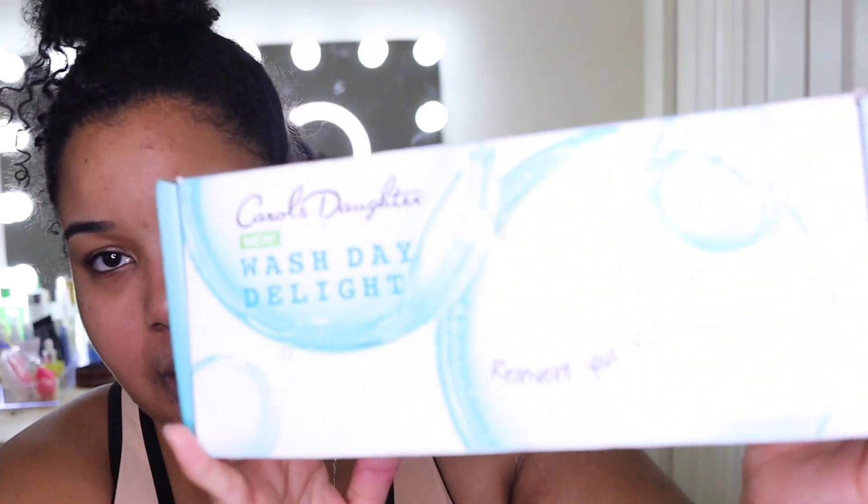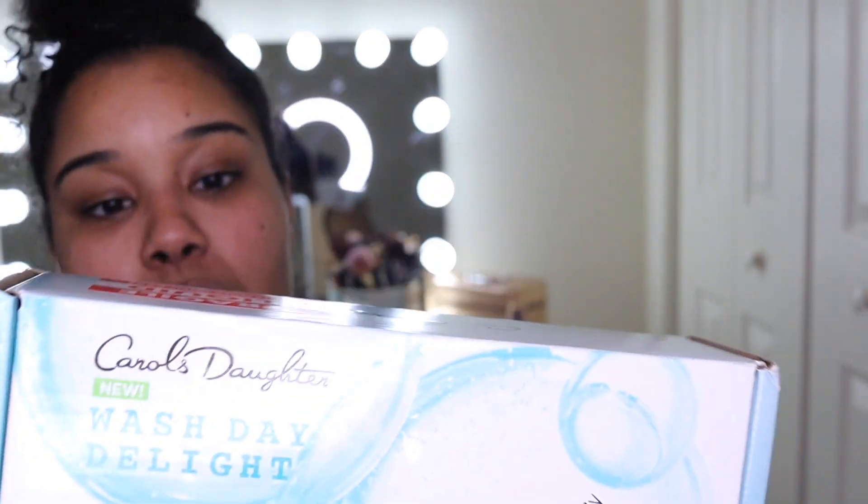Carol's Daughter sent me some products for free — so this looks exciting. I was chosen to review this, and it's really great timing because I got the package today and I put my deep conditioner in last night.